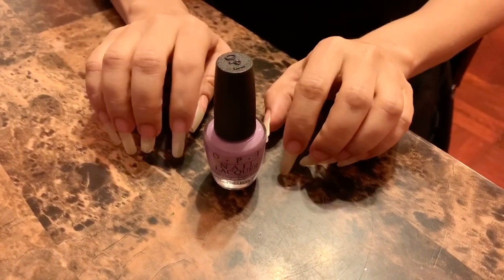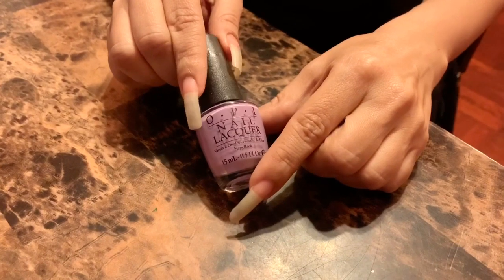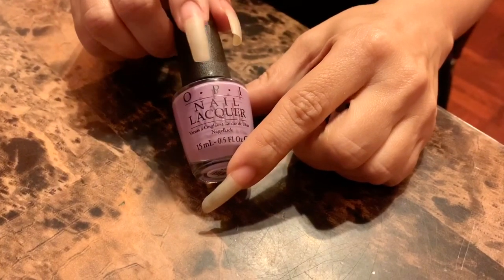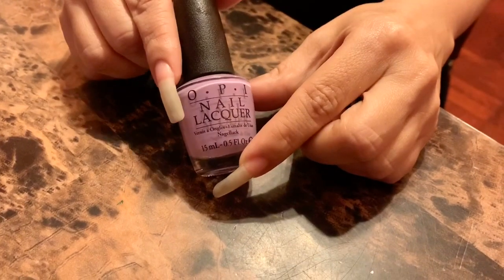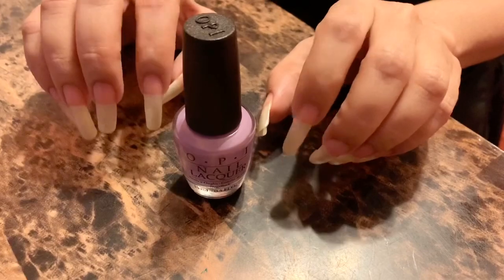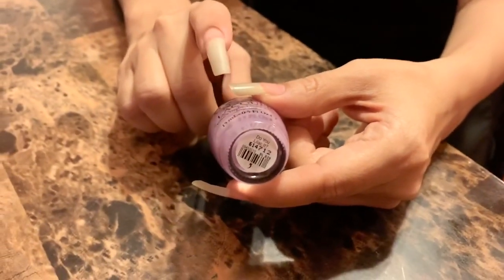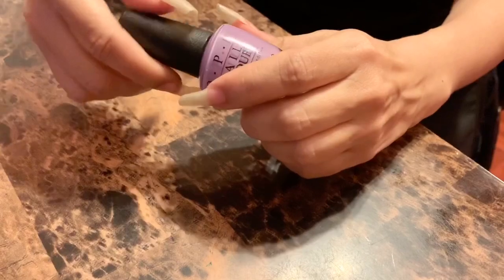Hi guys, welcome back to my channel! So for today I thought I would go with this very pretty purple — more like lilac, lavender, I don't know, you tell me what color you think it is. I did take a poll on my Instagram and you picked this one, so we're gonna go with this one. Here's the color and here's the name. Very original — I like it. That's one thing with OPI, they are always coming up with these really fantastic names.